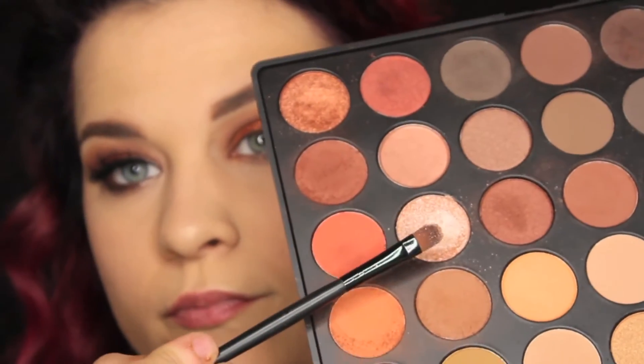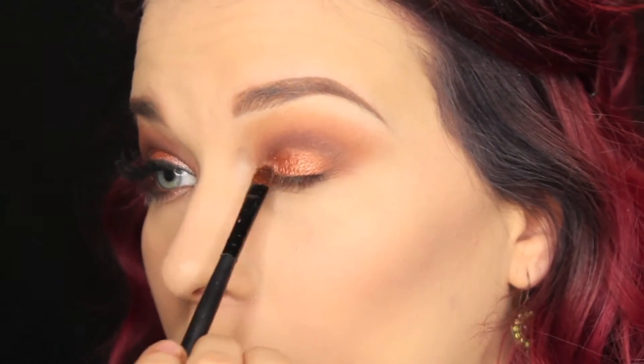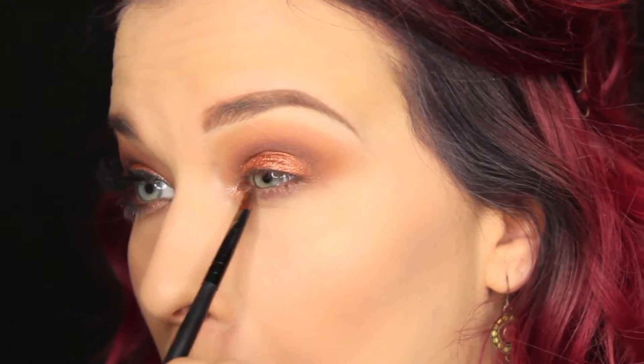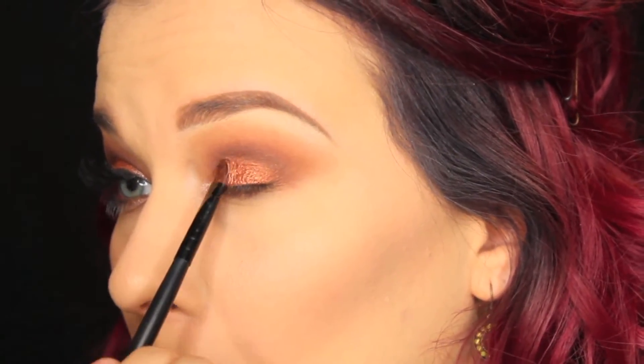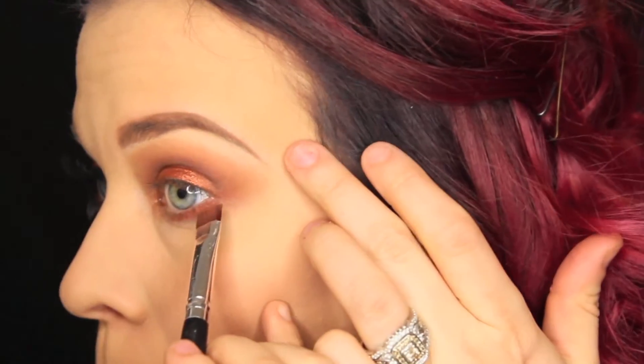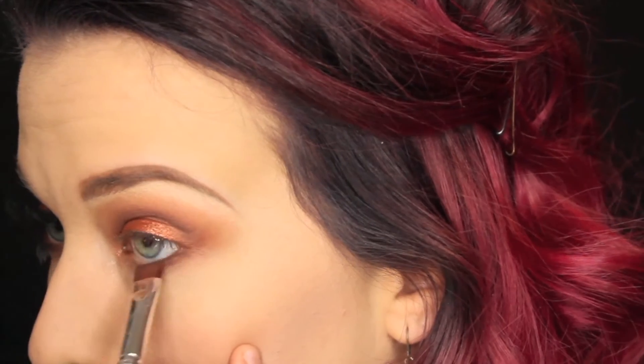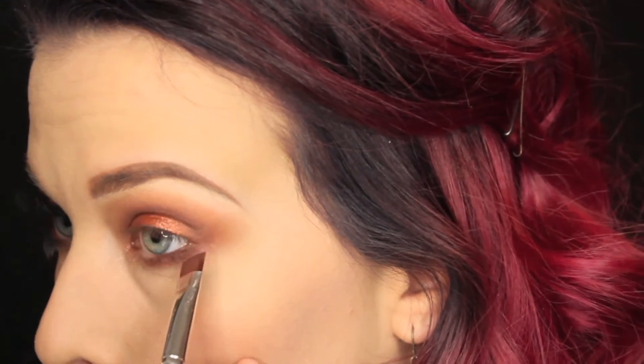Then I'm going to take the champagne color with no Fix Plus, just on my brush, and place that in the inner corner on the top and bottom lash line. Then taking these two deeper shades, we're going to do the same thing on the bottom lash line that we just did in the crease, then taking the deeper color and putting that on the bottom lash line to smoke it out.